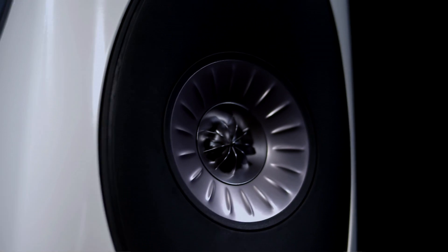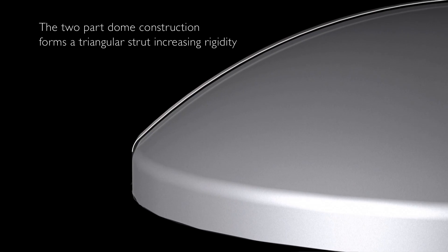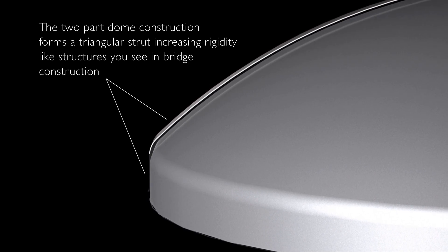For the best quality of treble reproduction it's very important that the tweeter dome remains rigid over the entire bandwidth. For the Blade, we're using a KEF technology called the stiffened dome. The dome structure is made in two parts which form a triangular strut at the outside edge — just like you'd see on engineering structures such as a bridge — and this triangular shape is very strong and dramatically increases the rigidity.